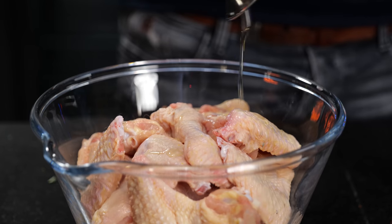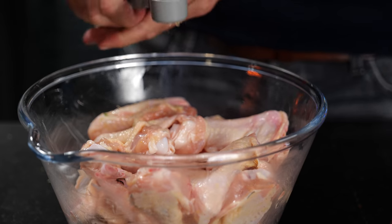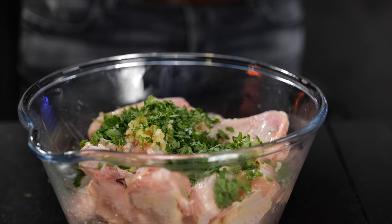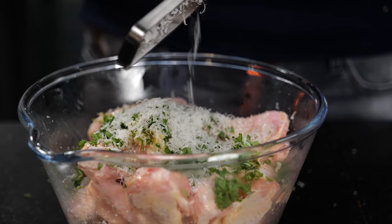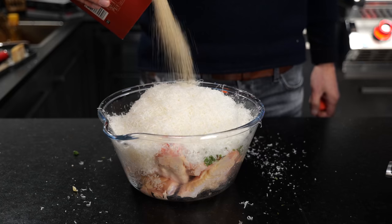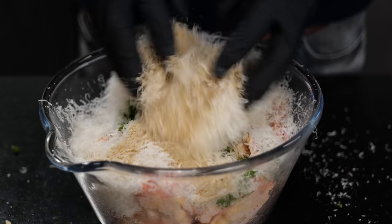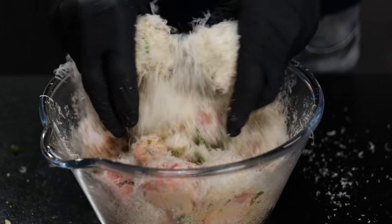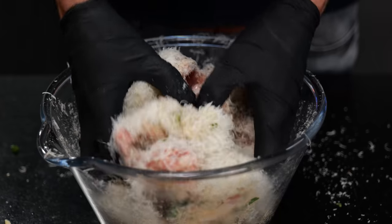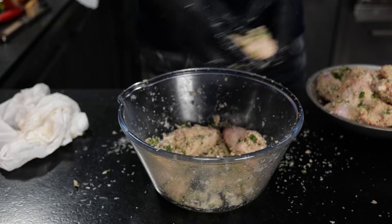I'm going to add two tablespoons of olive oil to the one and a half kilograms of chicken wings. Then I'm going to press in the garlic, add the parsley, add some salt, add some ground pepper. Then I'm going to grate in two sticks of Parmesan cheese and add four tablespoons of breadcrumbs. I want to make sure that the Parmesan cheese sticks to the chicken — we want it to form a layer on the outside, so we're going to go gently and make sure to pack it on.